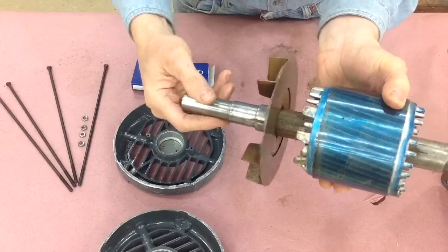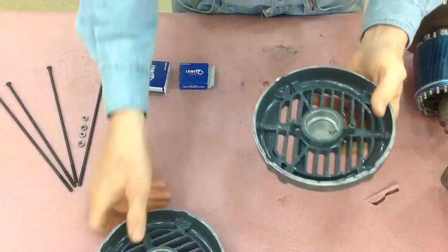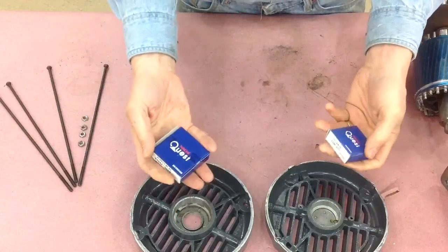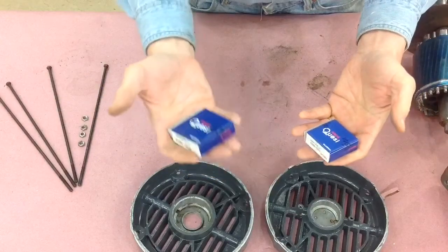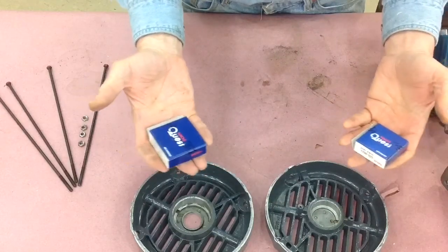There are two end caps — these are pretty normal. Bearings fit right here, and there are brand new bearings for it. Don't be afraid to replace these bearings; you get a brand new motor basically if you put in new bearings. Six bucks for the big one and three bucks for the little one — very simple.